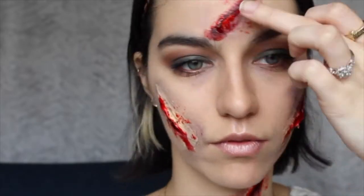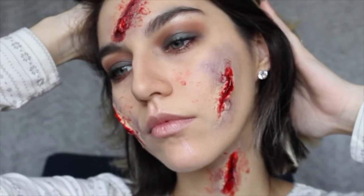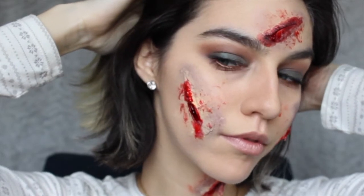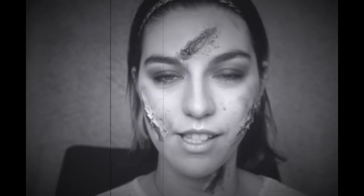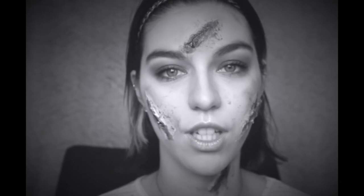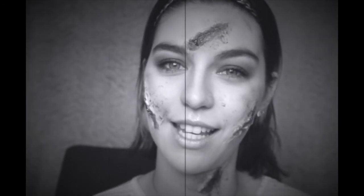With my finger I'll put some blood around my face and voila. As you can see, this is the end result of this look. I hope you guys enjoyed this and learned from this tutorial. Thank you for watching, please subscribe if you haven't already — I will see you guys next time!